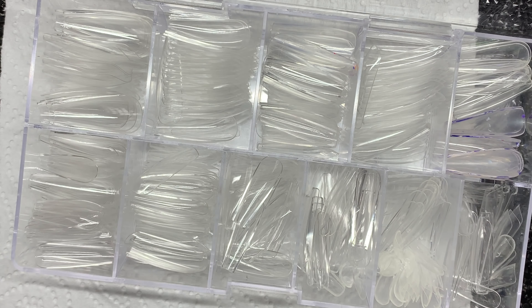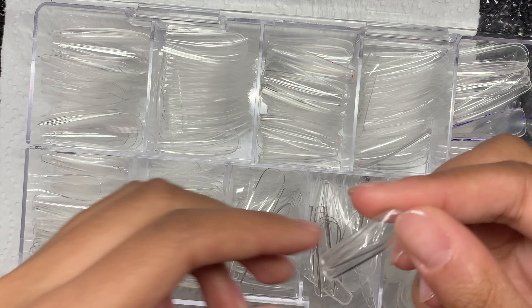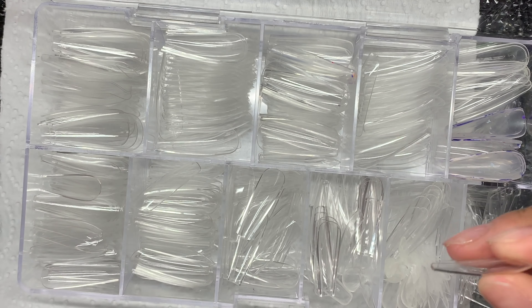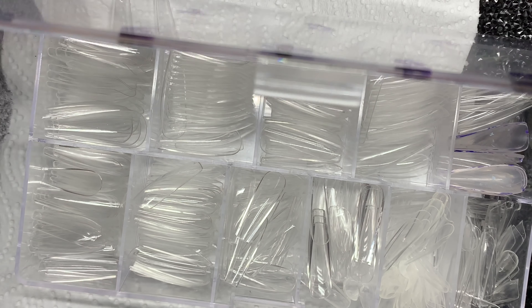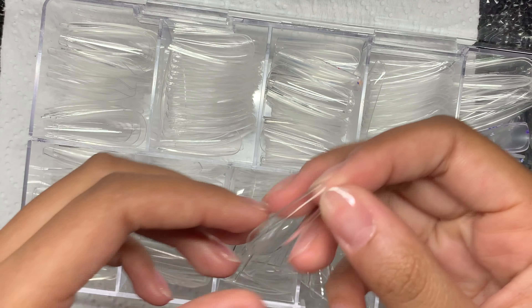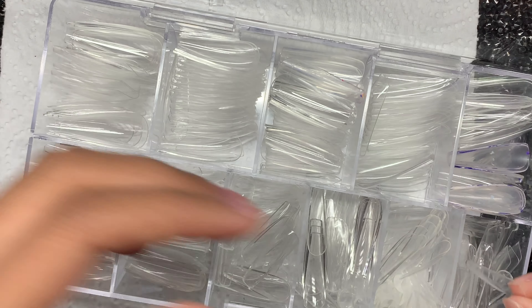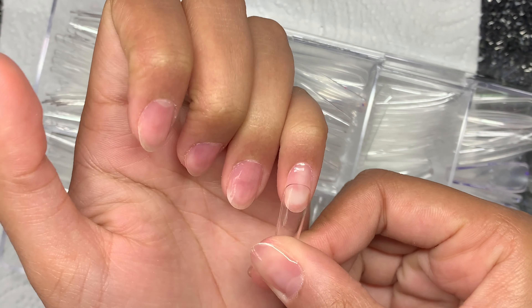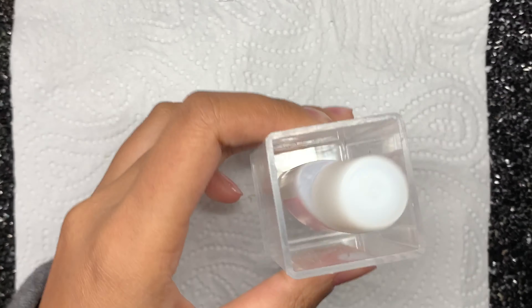Next I'm using my press-on nail tips that I use to make press-on nails — I do sell press-on nails if you're interested, I'll put a link below. These full cover clear coffin nails are from Amazon and they're amazing. I've been using them for a couple of weeks now and they have a really nice apex area, and the sizes are really good.